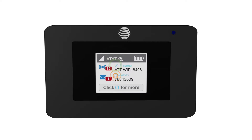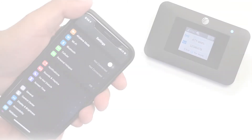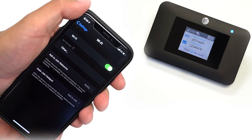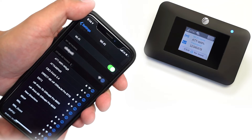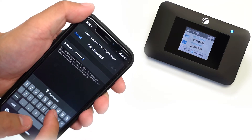Next, find the Wi-Fi network name and password. Use this information to connect your device to the hotspot wirelessly. Devices may connect differently, but generally you will want to find the wireless icon and click on it. The network name should appear in the list — select the network, enter the password, and connect.